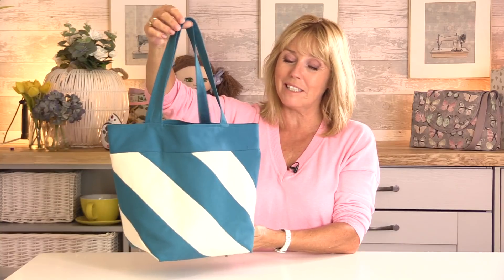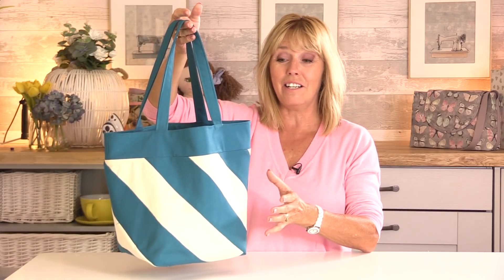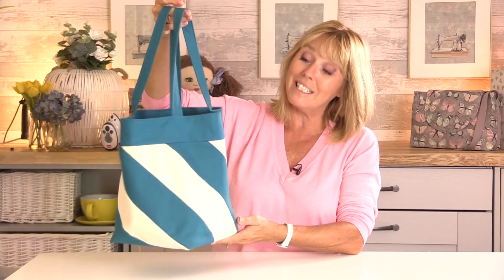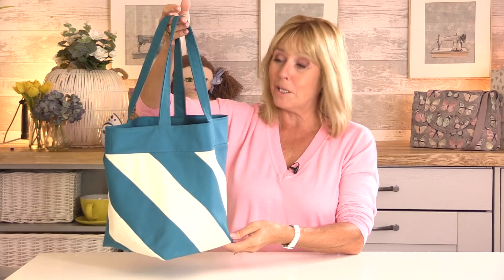This is a bag that I made for the July 2020 issue of Love Sewing magazine. I think it's really stylish. It looks ever so complicated but it's not — it's a very simple bag to make. You can make it in any colourways that you like. I called it a humbug bag in the magazine because I made it in black and white fabric, but this time I've tried it in teal and natural fabrics and I think it works really well. Here's a list of everything that you need, what you need to cut, and then we'll get sewing.